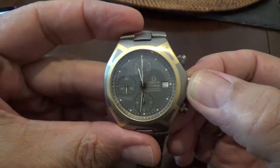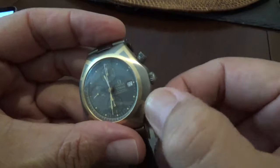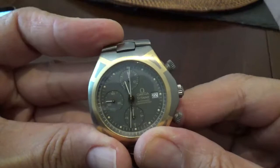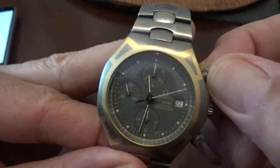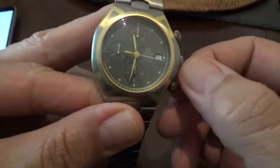It's a 41.5 millimeter case, and one of the nice things about it — in a very Daytona-esque aspect — it's one of the few Omegas with screw-down pushers. The Seamaster looks like it has screw-down pushers, but they're actually cosmetic. In this one the pushers actually are screw-down pushers, so it's a completely versatile diving watch. It's got 120 meters of water resistance, and it's running the Caliber 1154.